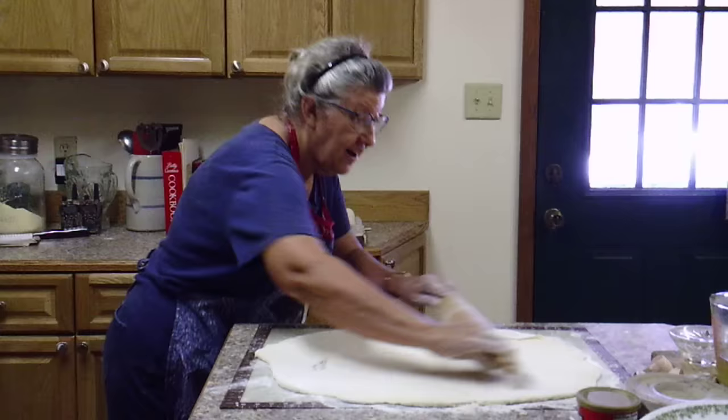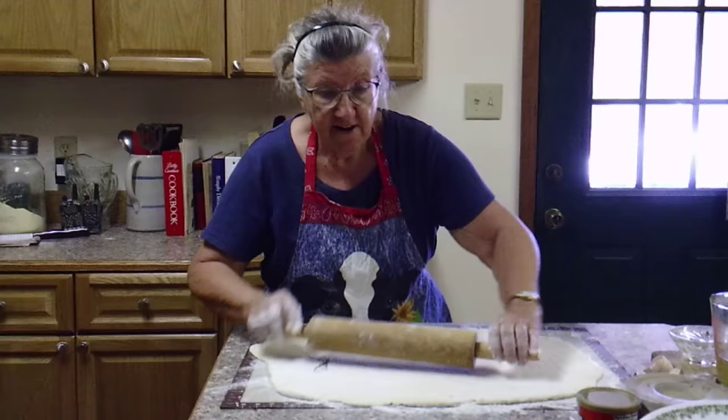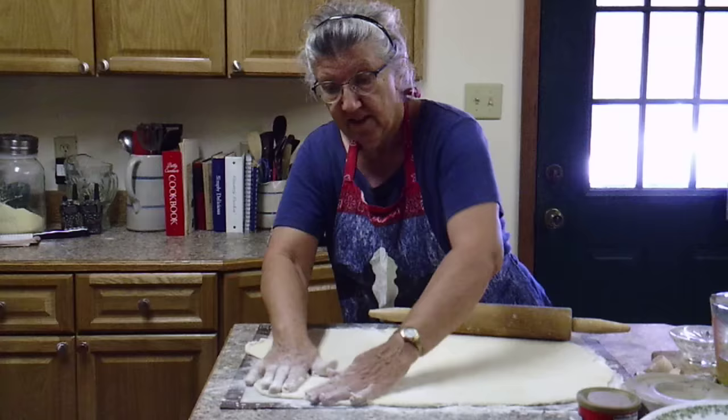I have a hole in it right there but that doesn't matter — we're going to cut it all up anyway and you'll never even know. It's just pretty thin. I don't know if you can tell but it's just pretty thin.